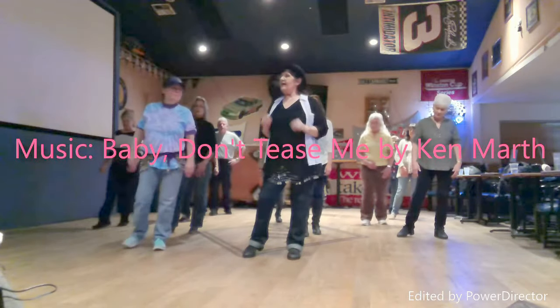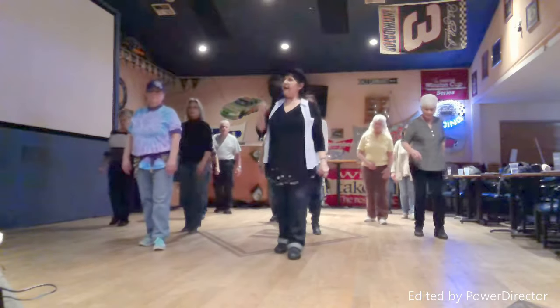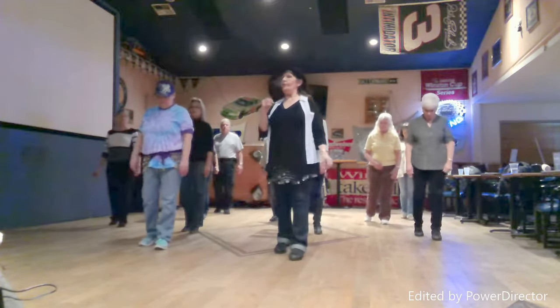Our second eight count is the Charleston. Touch, hold, step back, hold, touch back, hold, step forward, hold.